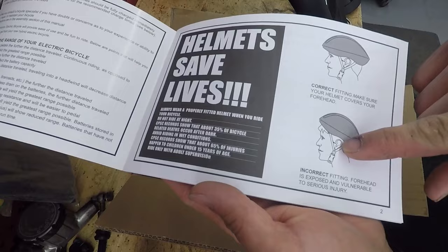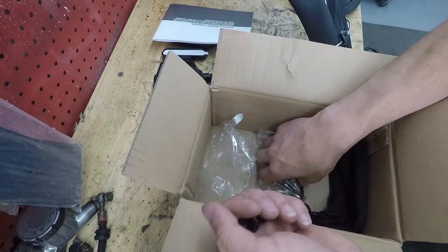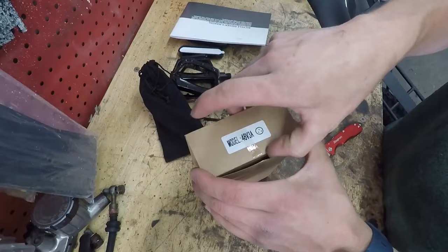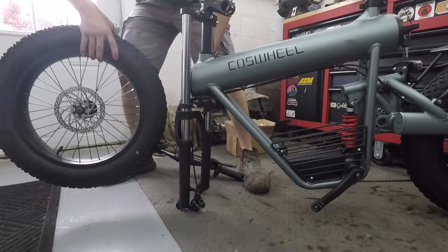Helmets save lives — wear your helmet, guys. We have the front axle, metal pedals, a couple of reflectors, the nuts for the front axle, some hardware for the fenders probably, and a little tool bag. And then we've got a charger, 48 volts and 3 amps.